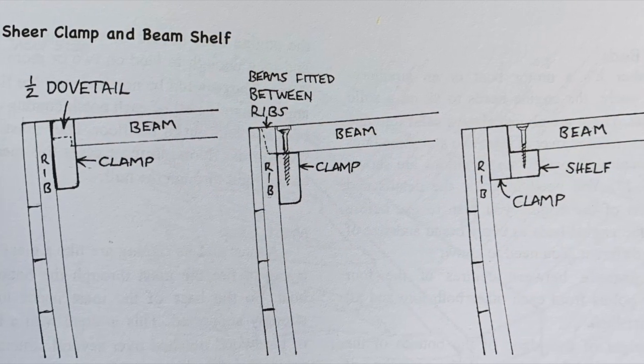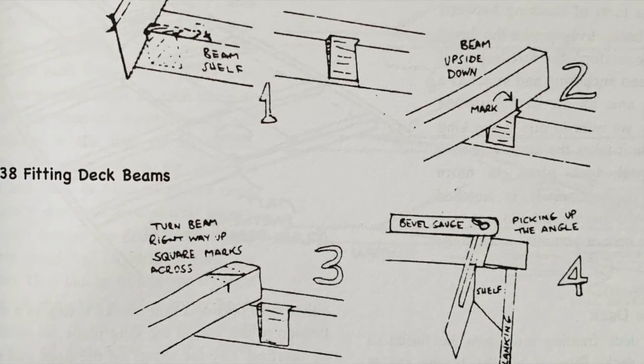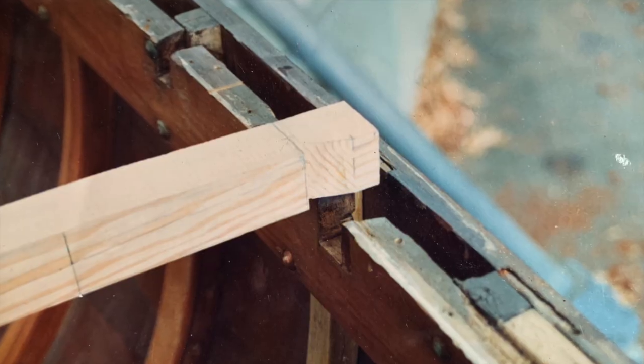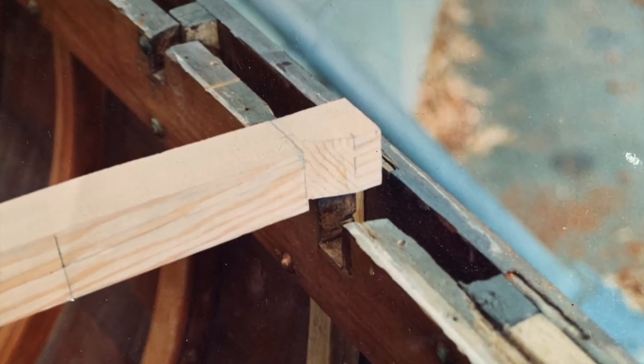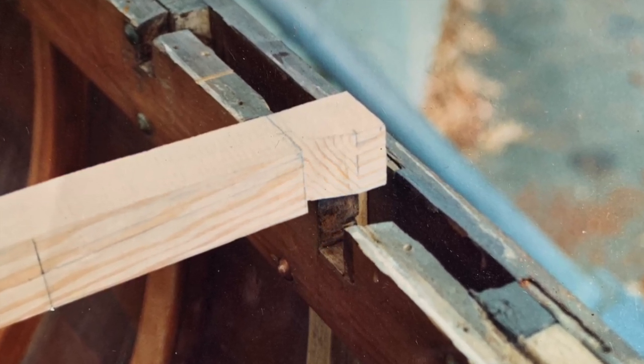There are lots of different ways to house the beams at each end, and they can be quite simple if you're going to glue the deck to the beams. The Ranger class and many other boats built in Australia have wide shear clamps, with the beams half-dovetailed into them, like on this Clem Masters Dragon.